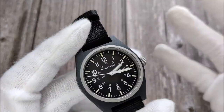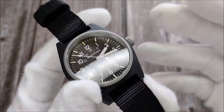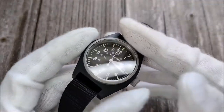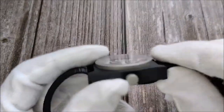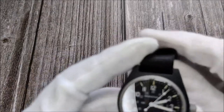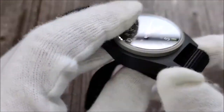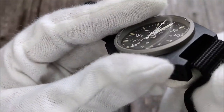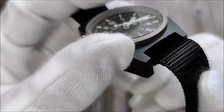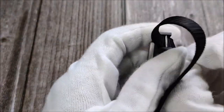However, it only comes with 30 meters of water resistance, because it's supposed to be a field watch. Even though it meets military specs, I think those specs are for standard military issue — not Navy SEALs or people expected to go diving. The watch has a 16 millimeter lug width. Initially I didn't think that would be a real problem, but now I think it is.